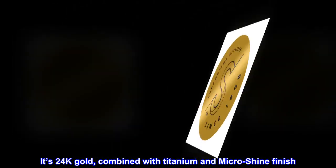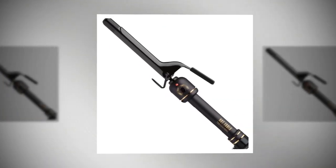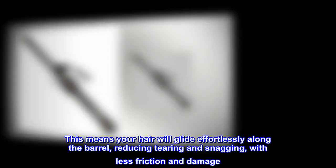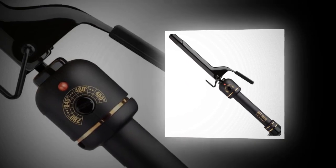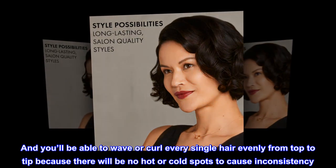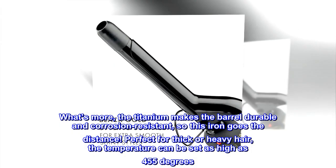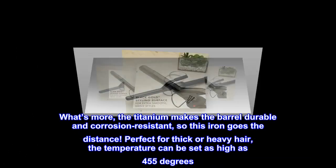It's 24k gold, combined with titanium and micro-shine finish. This means your hair will glide effortlessly along the barrel, reducing tearing and snagging, with less friction and damage. You'll be able to wave or curl every single hair evenly from top to tip, because there will be no hot or cold spots to cause inconsistency. What's more, the titanium makes the barrel durable and corrosion-resistant, so this iron goes the distance.